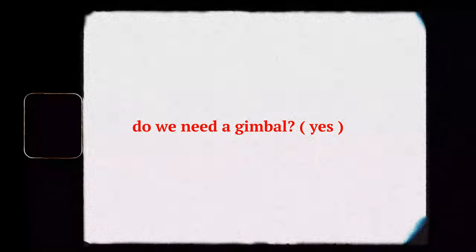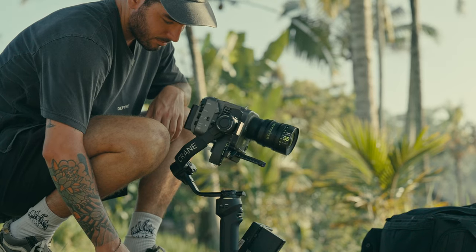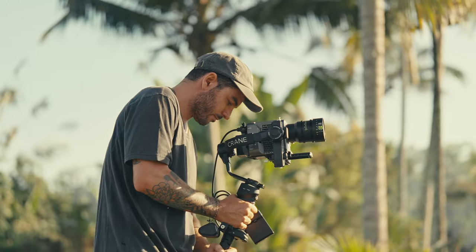Which brings us to the last point: do we need a gimbal? I think a gimbal has its place and time. I usually like to carry one with me almost all the time because I want specific shots at specific moments. But the reality is that a lot of the time I really enjoy shooting handheld — I love the way things look. That's why I'm hoping to upgrade to an FX6 Mark II or FX3 Mark II soon, because I want that better handheld look and feel.